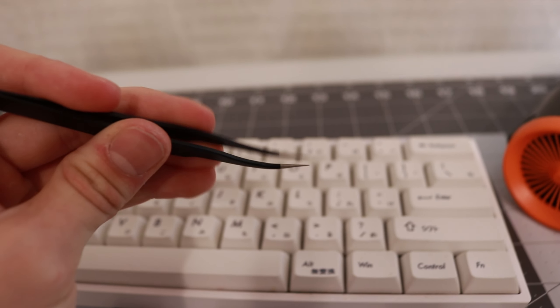The last three things you need are a bowl, a paper towel, and a q-tip. That's pretty much everything you need to clean your keyboard. Some of the stuff I listed you don't really need, like the air duster and tweezers, but they are pretty useful.